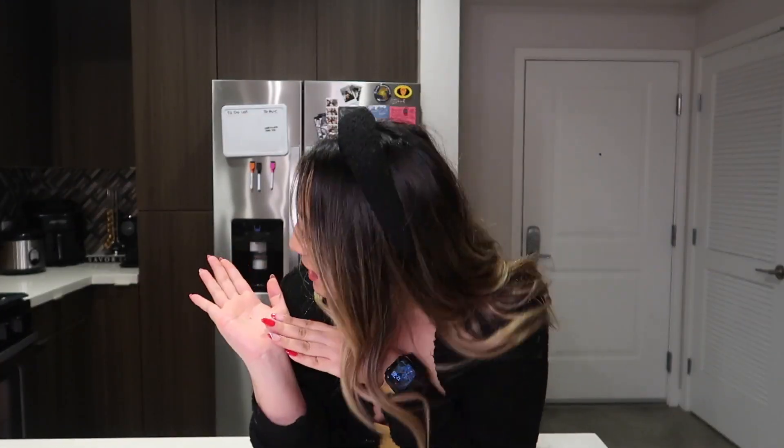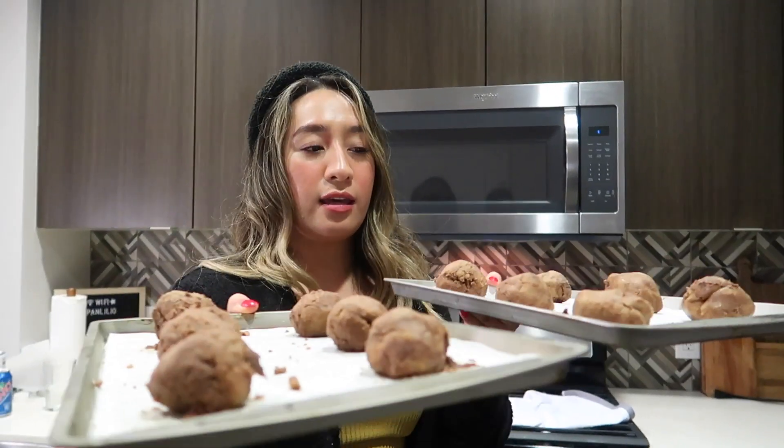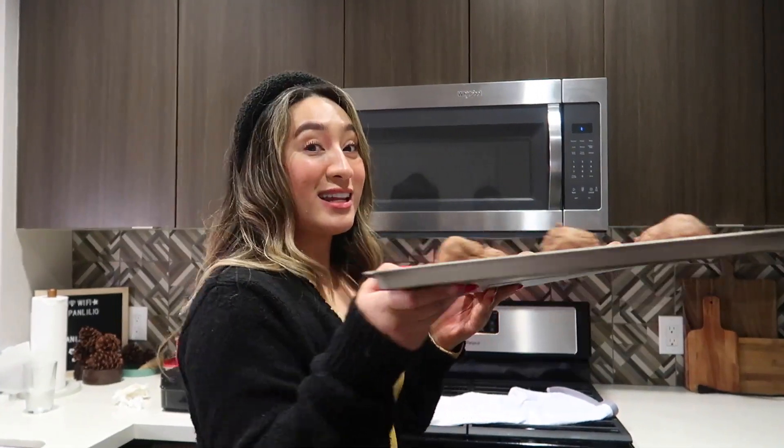While we're waiting for the chocolate dough to set, I've pre-heated the oven at 350 Fahrenheit. After that, we'll put the dough in. Guys, the chocolate chip cookie dough is ready — we've placed it in the oven now.